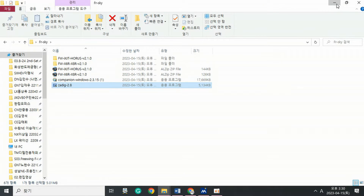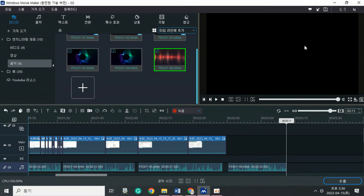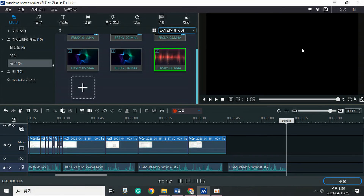So far, we have looked at the programs and materials to prepare for the upgrade. In the next video, we will look at the process of upgrading the transmitter and the receiver. Thanks for watching. Have a happy flight.